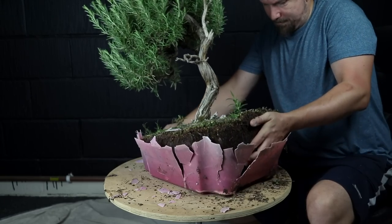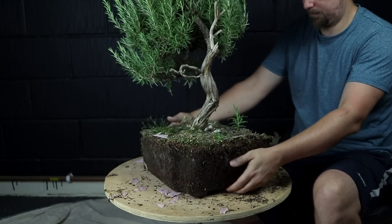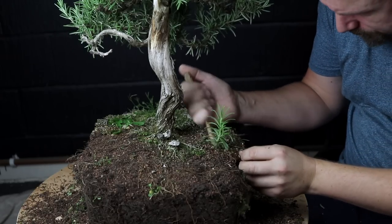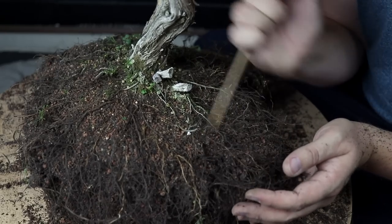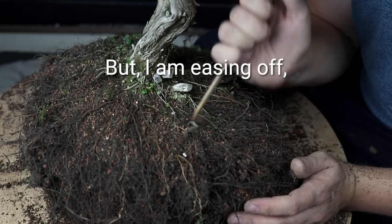I'll cut the soil mass free from the container to minimize undue damage to any roots. I'm going to carefully investigate the surface roots, or nabari, by displacing the sandy soil with a carefully handled bamboo chopstick. Some minor damage is simply unavoidable, but I am easing off big time.